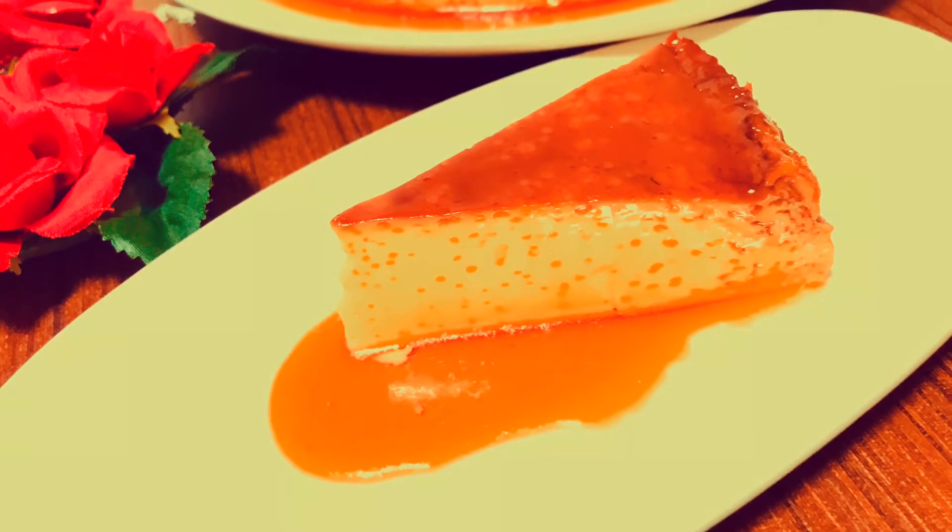Today I will share my own caramel egg pudding. First of all, let's do this. This is the pudding — let's make this pudding.